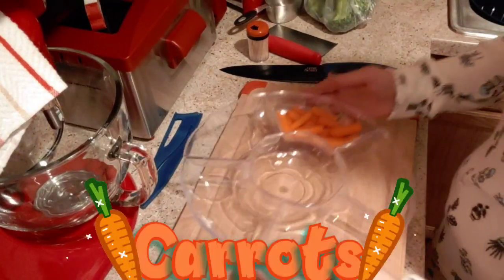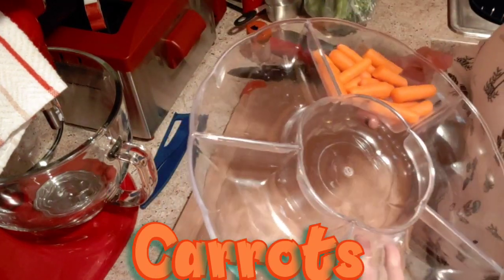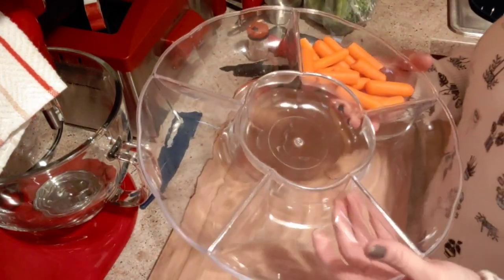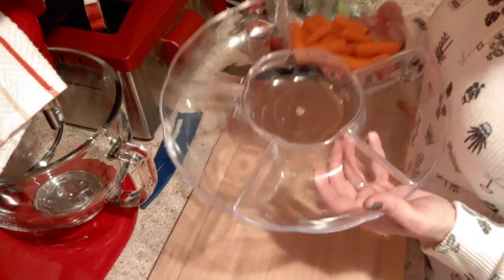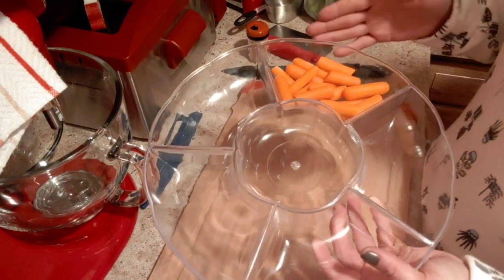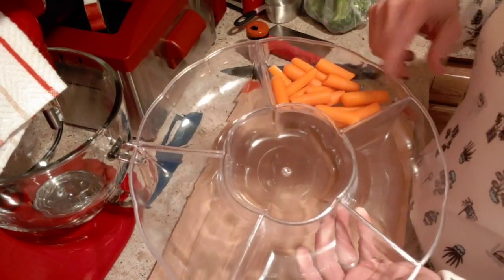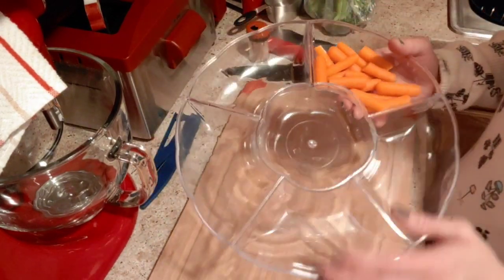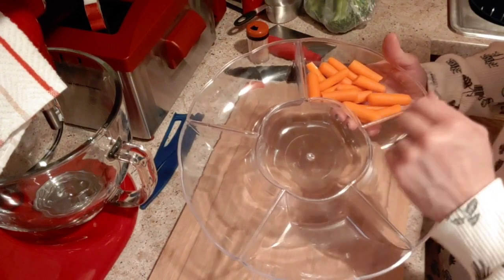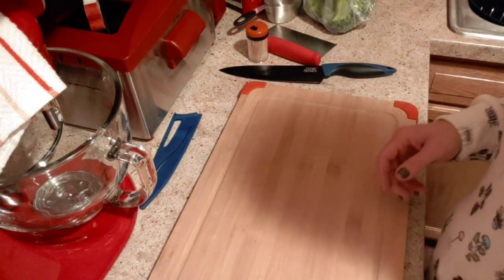Okay, here we go. First of all, I've already put some carrots into this tray, but I'm not going to put a whole lot of stuff in here because I don't want it to go bad before we can eat it. I've washed some baby carrots and trimmed off some of the ends where they look kind of dark. I'm going to set this to the side until we need it.